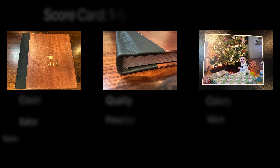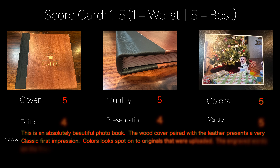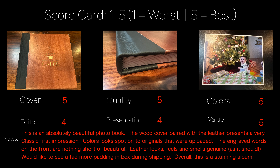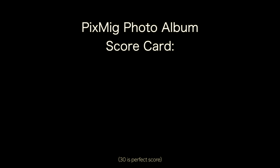Let's take a look at the scorecard for this album. Pixmeg did a really good job on this album. The colors — A to Z with this thing — was really well done. And I'm surprised with how quickly it made it from over there to over here. But before we go, let's close off today's video with a quick rundown of our current giveaway.